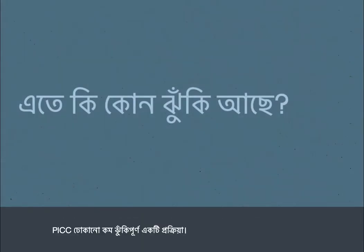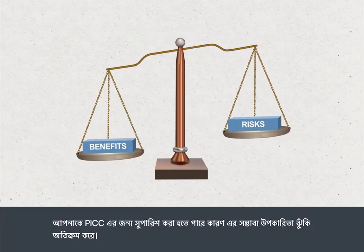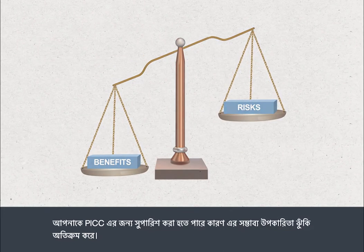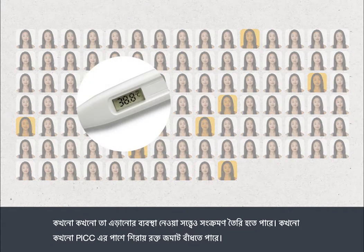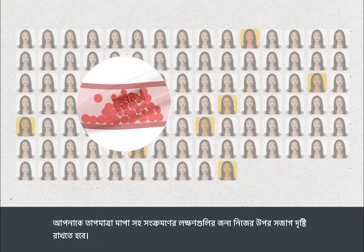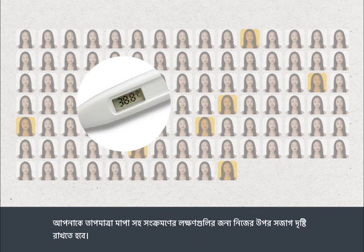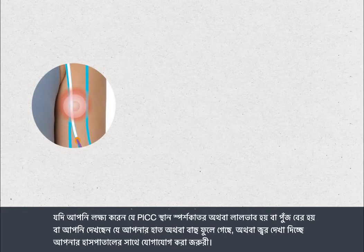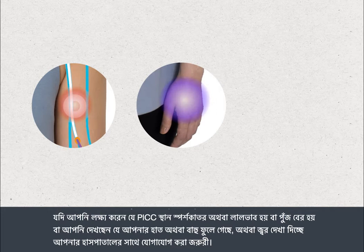Having a PIC insertion is a low-risk procedure. You'll be recommended a PIC because the potential benefits far outweigh the risks. Sometimes infections can develop despite the measures taken to avoid them. Sometimes a blood clot may form in the vein around your PIC. You'll need to monitor yourself for signs of infection, including checking your temperature. It's important that you contact your hospital if you notice tenderness, redness, or pus discharge from the PIC site, or you notice that your hand or arm is swollen, or if you develop a temperature.